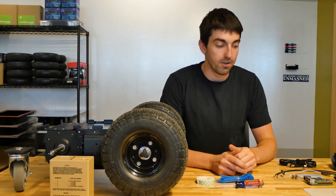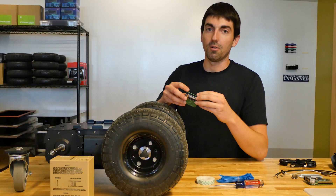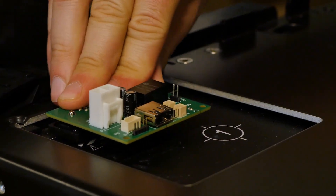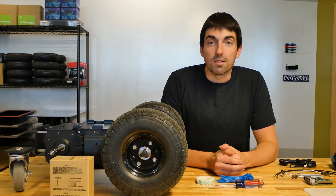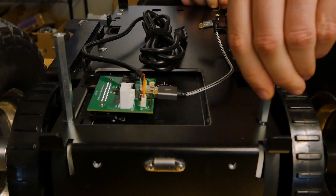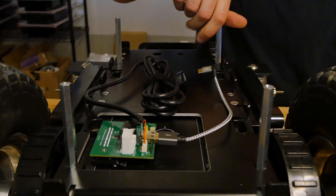First, find your interface board. It'll look like this and plug it into the payload port that says one. Next, attach the four standoffs, two at the front of the robot and two in the third to the last hole on the back of the robot.